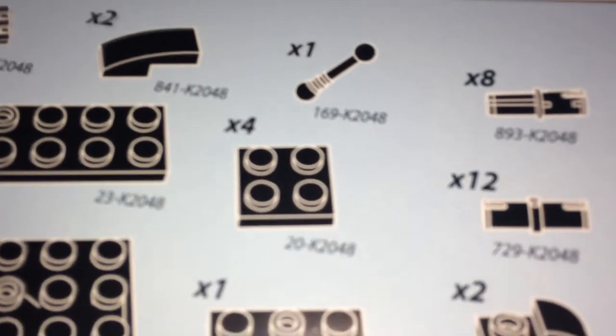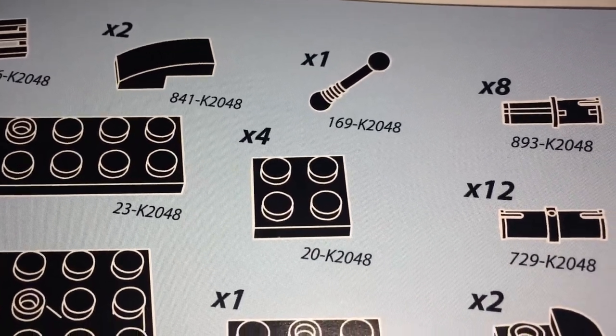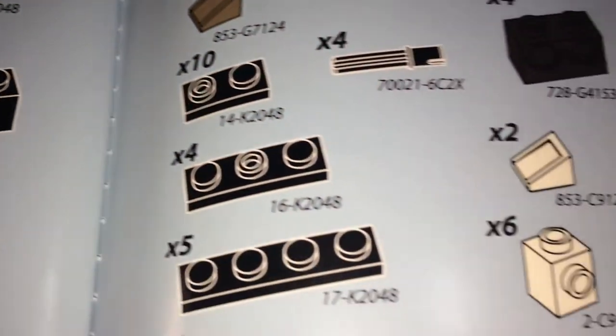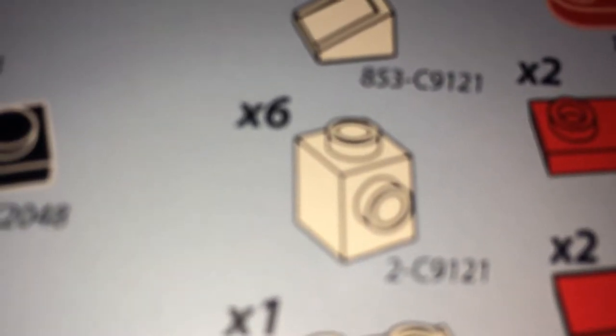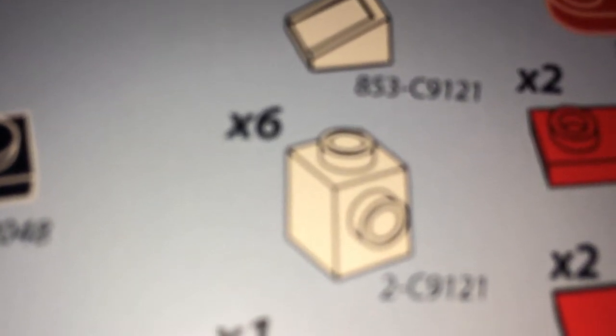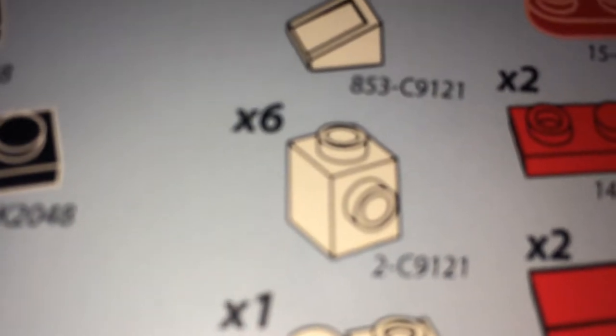What happened? Well, according to the instruction sheet, you only receive 4, but I got 5. However, I was missing one of these pieces. So it doesn't affect the integrity of the model, but the fact is I'm missing that and I have an extra piece of this — so bad quality control.